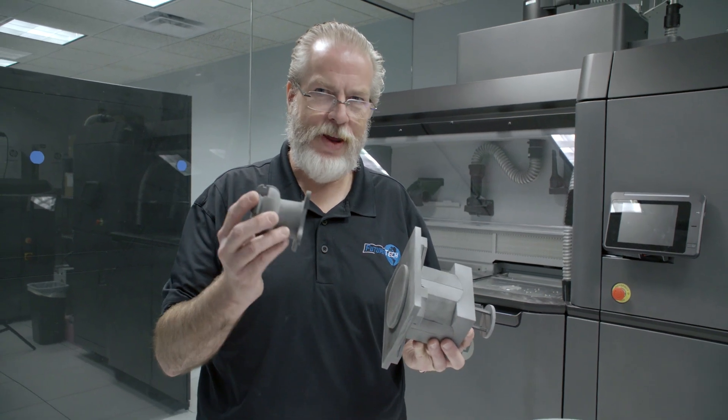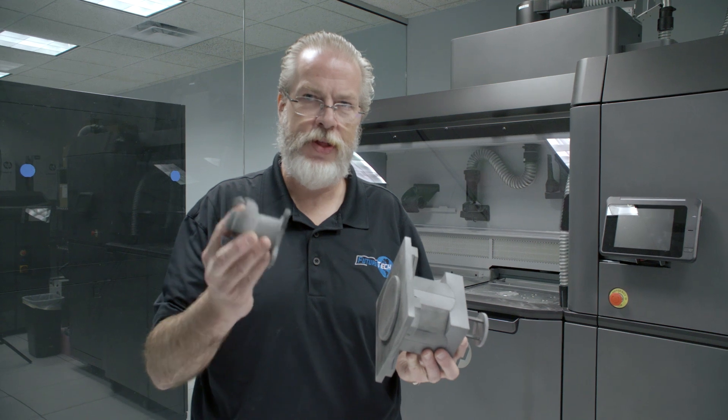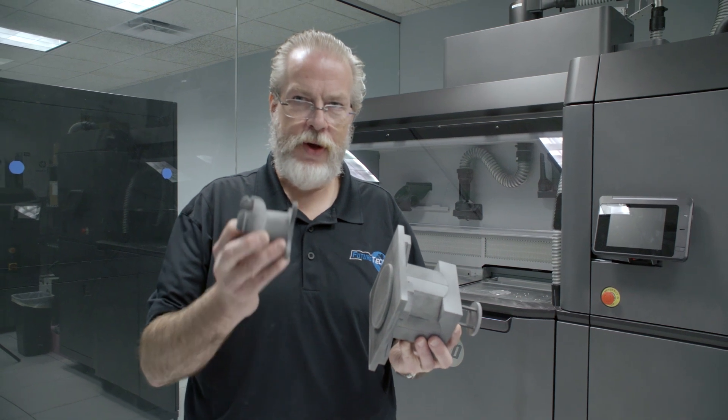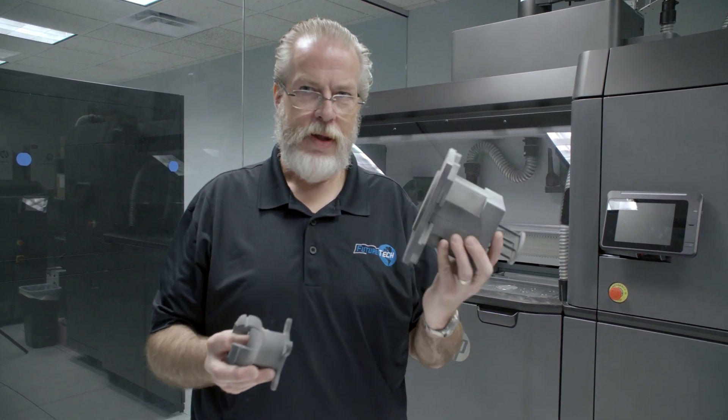To break even on a $70,000 aluminum mold, you would have had to cast 19,000 of these just to get down to the $3.75 price point. If someone wanted a hundred of these, they could have it by tomorrow. With a traditional mold, just getting the mold in hand takes three months — and that's if everything works out.